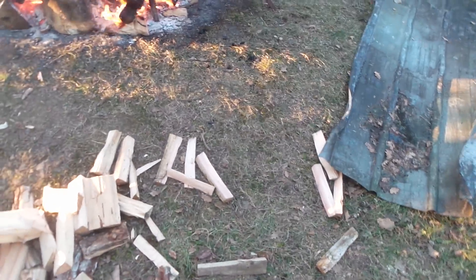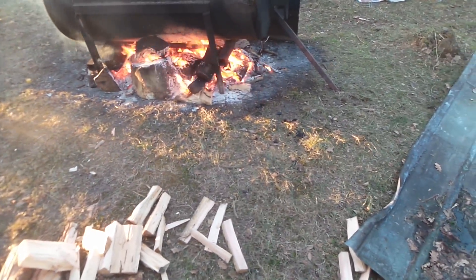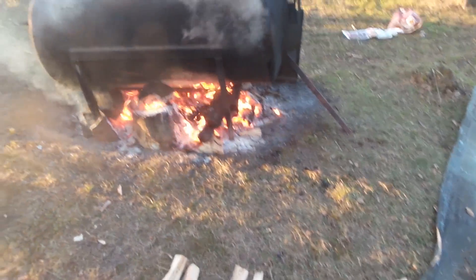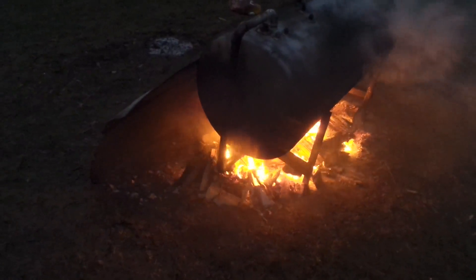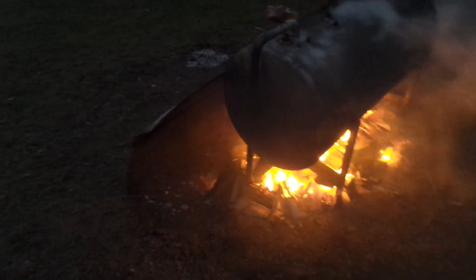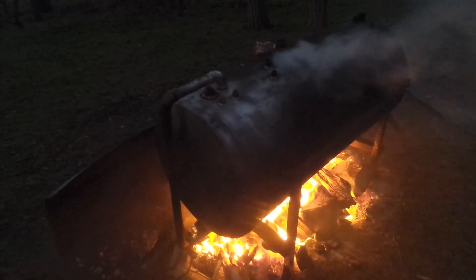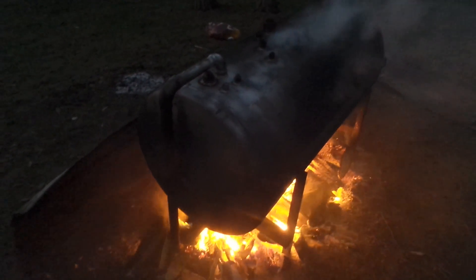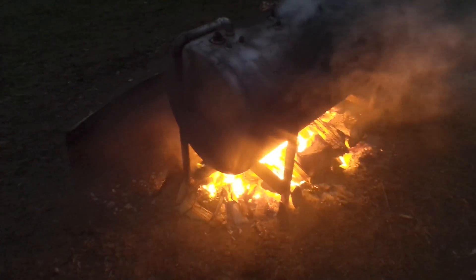Maybe I'll pick up some branches and stuff, cleaning up a little bit around here, and burn it. It's getting dark and the smoke is more visible now. I'm running out of wood so I'm probably going to let this burn down.